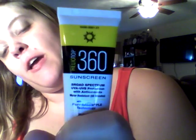Hi everyone, I'm here with the Sunshine Review. Thank you Heliotop360 for my wonderful review tube of sunscreen. I love sunscreen.